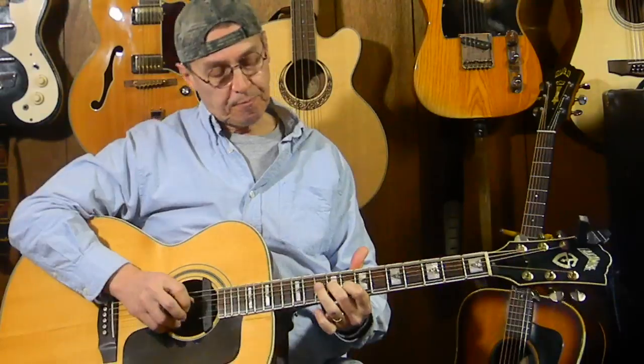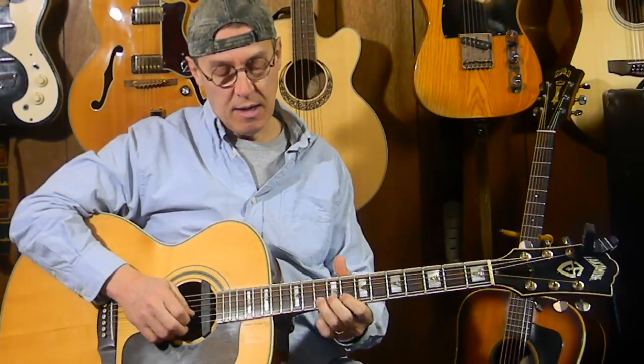You could hold both these notes down and get both sounding, or just end on either one. When you bend that A up to the B, go to B and play it, listen to it, then go back and try to bend it and match that sound.